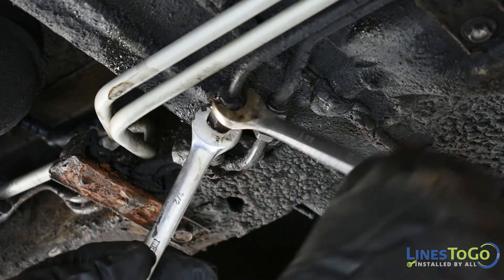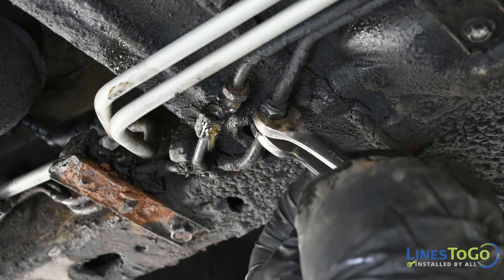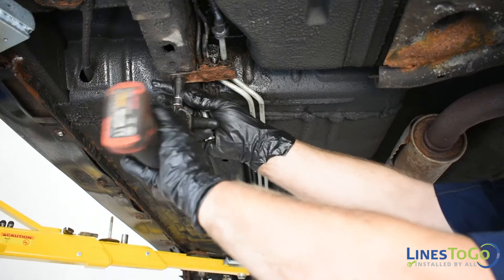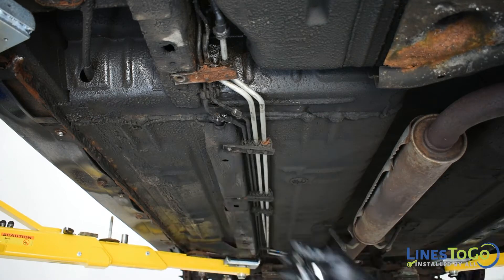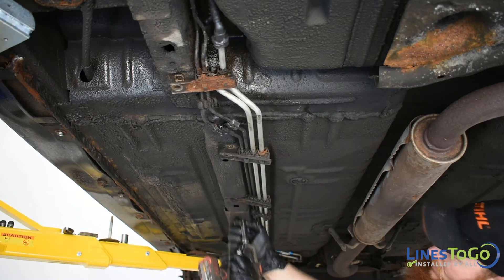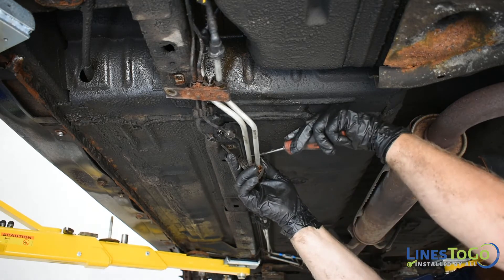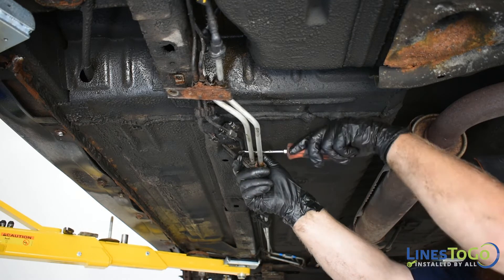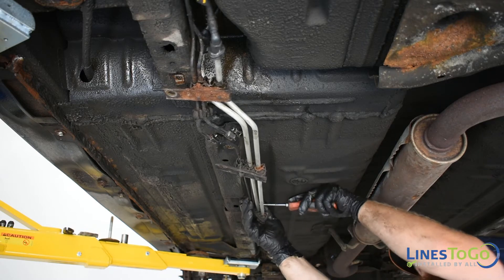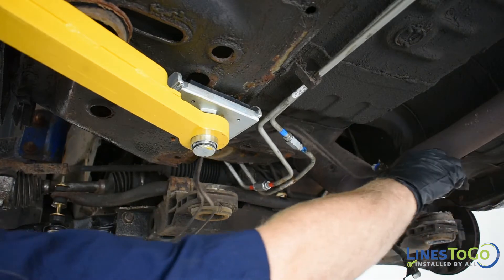Using two 13mm wrenches disconnect the two threaded unions at the left rear of the vehicle. Using a 13mm and a 10mm socket remove the bolts from the support brackets holding the lines. With the flat blade screwdriver remove the lines from the plastic support brackets. Remove the front section of the rear lines from the vehicle.